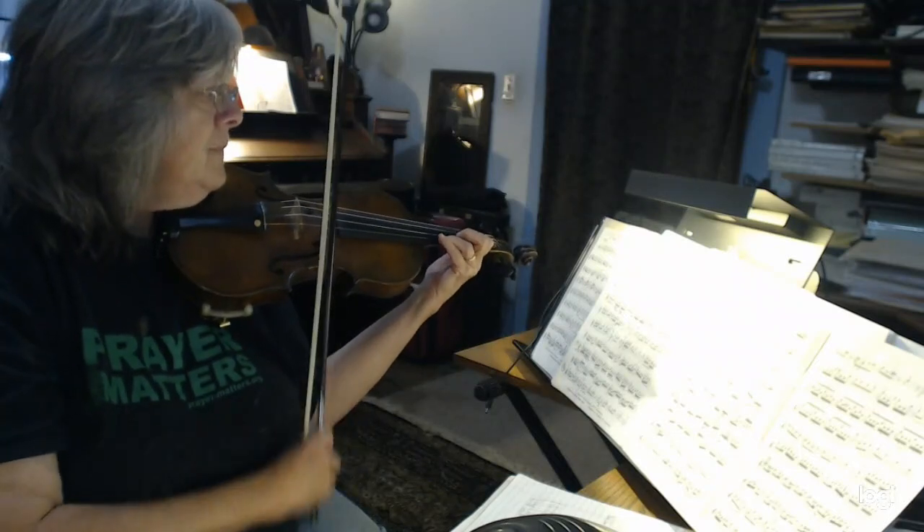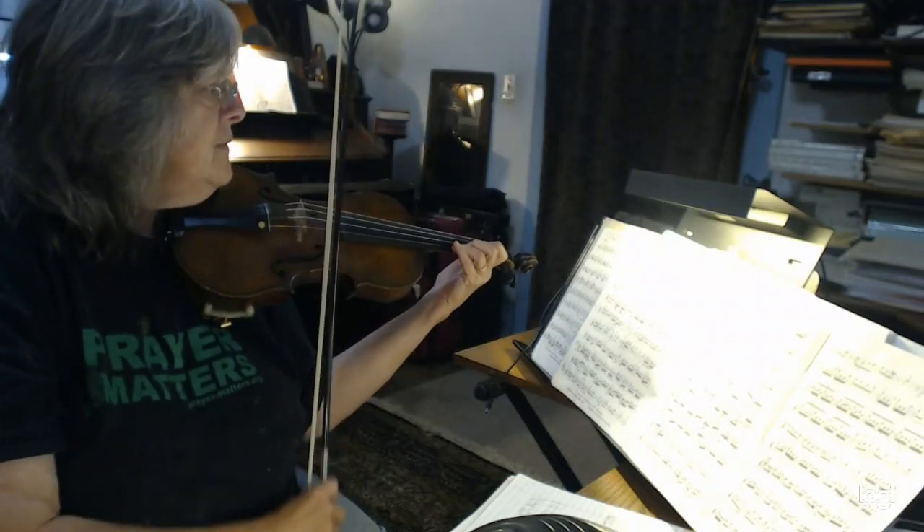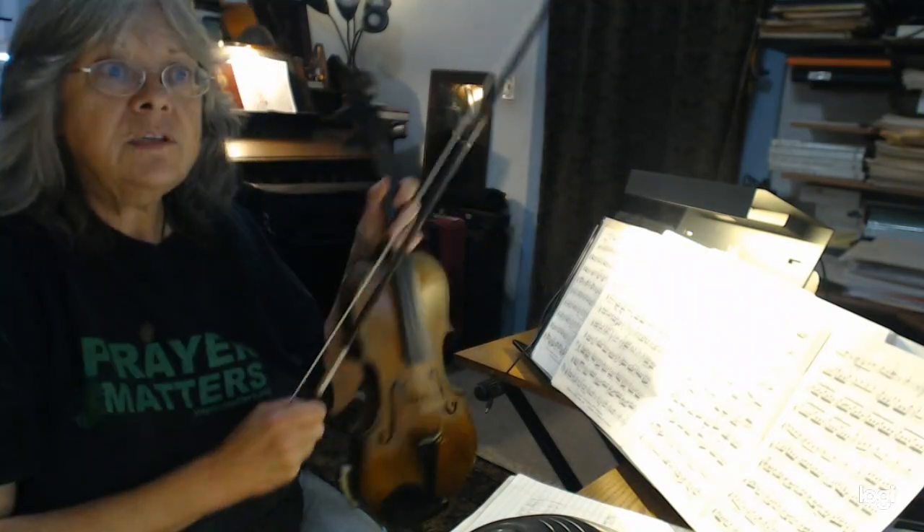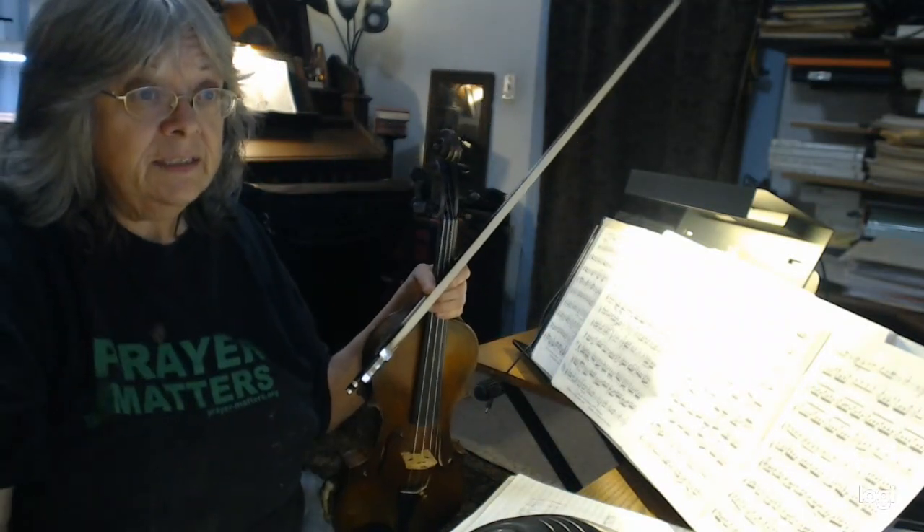Switch. Switch. Switch. I want to hear those measures really cleanly.